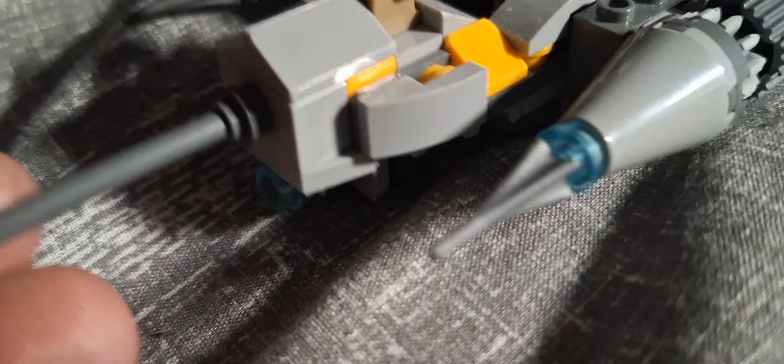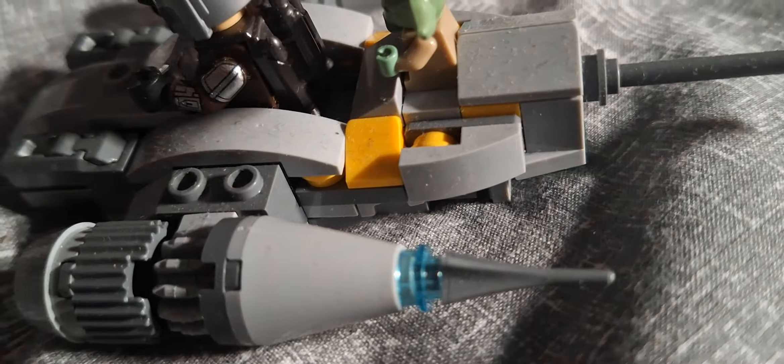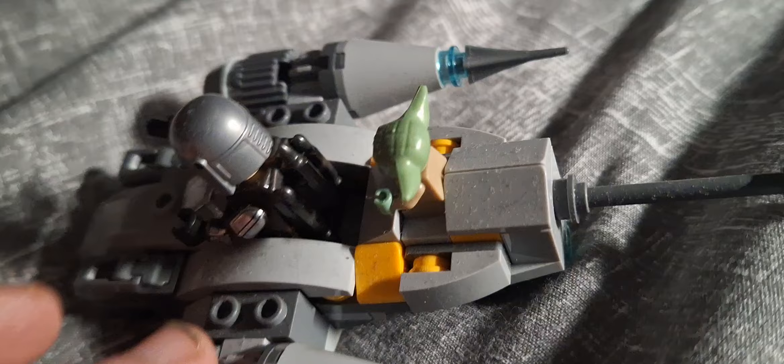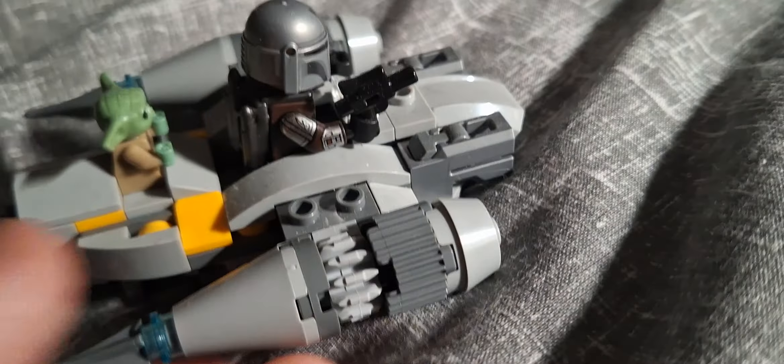I've got this set and it's a micro fighter spaceship from Star Wars — can't remember the name though. It's a mini spaceship, or like a floaty spaceship, or some kind of thing from Star Wars.